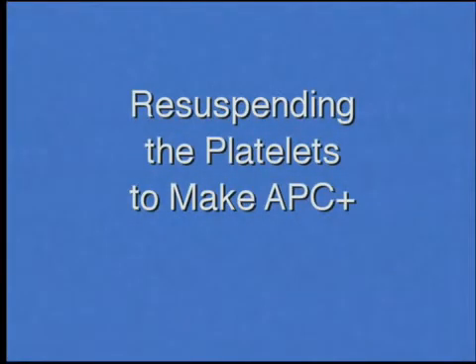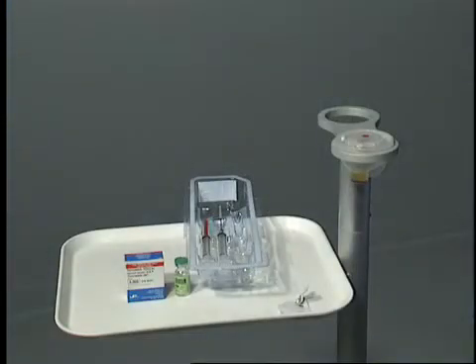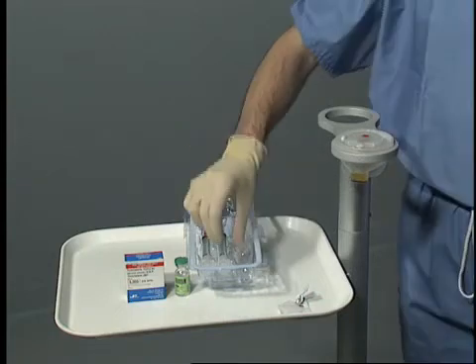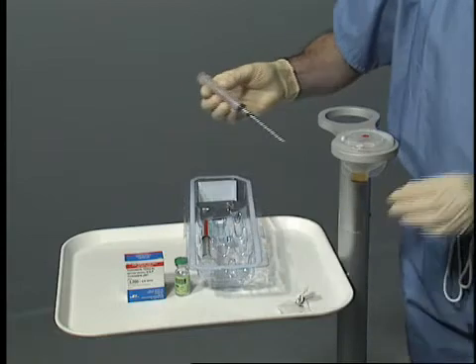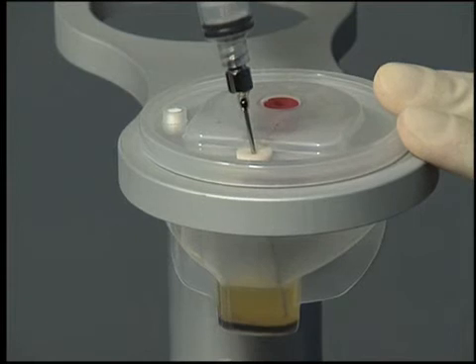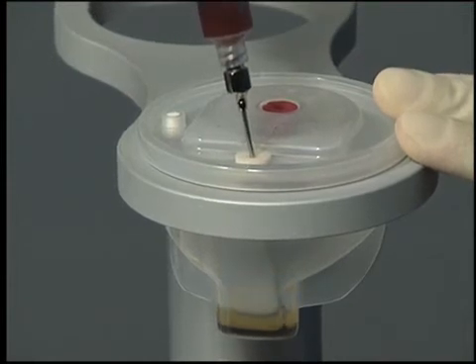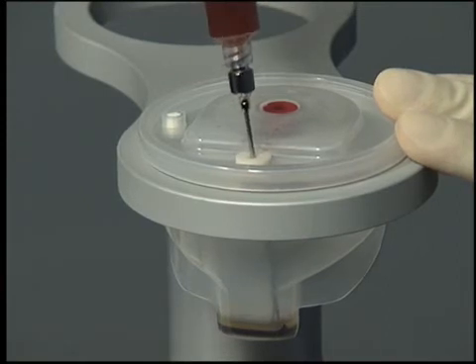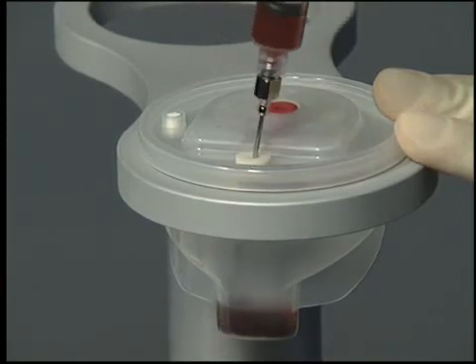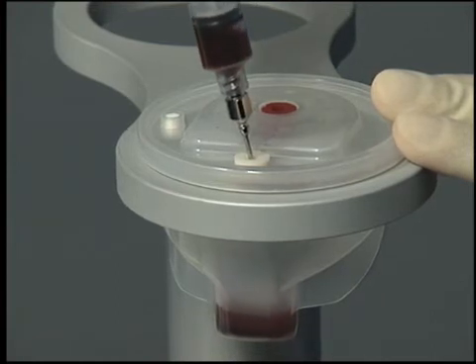Resuspending the platelets to make APC plus: the platelet concentrate is resuspended in the remaining platelet-poor plasma, thereby creating a very concentrated autologous platelet concentrate enriched with growth factors, or APC plus. Resuspend the platelets by withdrawing the remaining platelet-poor plasma into the platelet concentrate syringe without the spacer, and gently injecting the platelet-poor plasma back into the plasma chamber. Repeat this process two to three times until the platelets have been visibly resuspended.